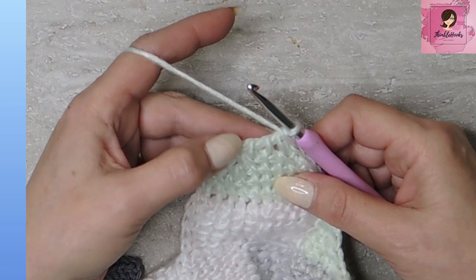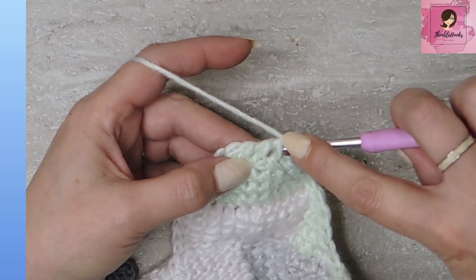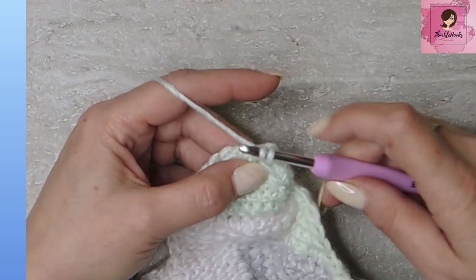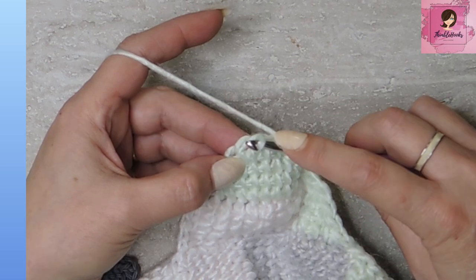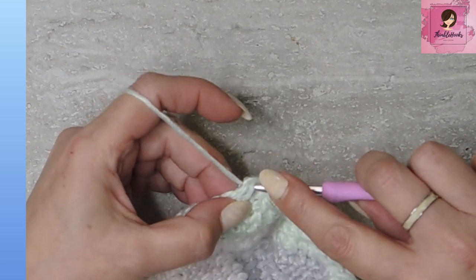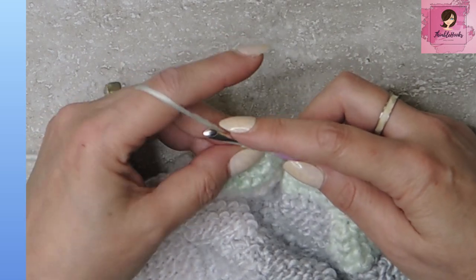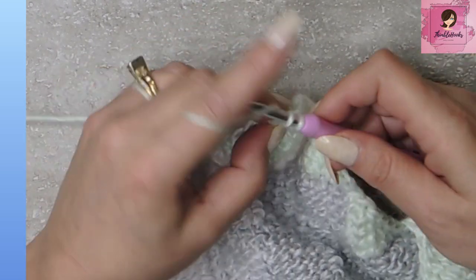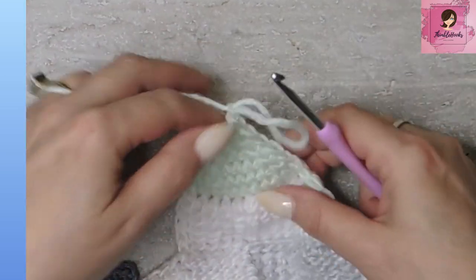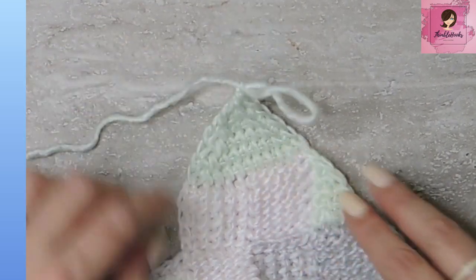Now this is the row where it changes up a little bit because we only have a couple of vertical bars here. We want to reduce two times. So we're going to go under these two bars and pull up one loop for the two stitches. And then over here we want to go underneath this vertical bar and through our little side stitch — go through both of those and pull up one loop. Now I have three loops on my hook. I'm going to yarn over and chain one, yarn over, pull through two, and yarn over, pull through two. Now I like to chain one at the very end to kind of even that out, make it a little bit more pointy. There you go.